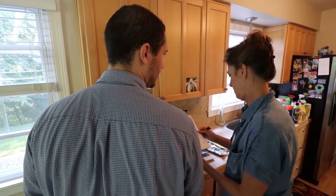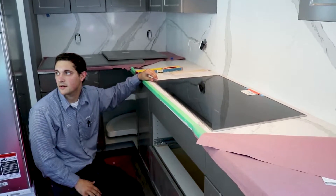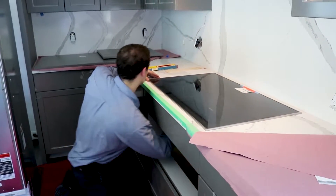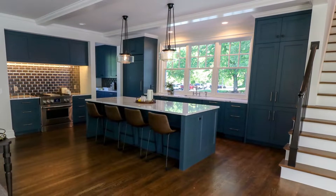We try to show every customer the same respect — it's the same person, the same attitude, the same uniform, the same truck. Just because it's only a $300 dishwasher doesn't mean that person doesn't deserve the same respect as somebody who bought a $50,000 kitchen.